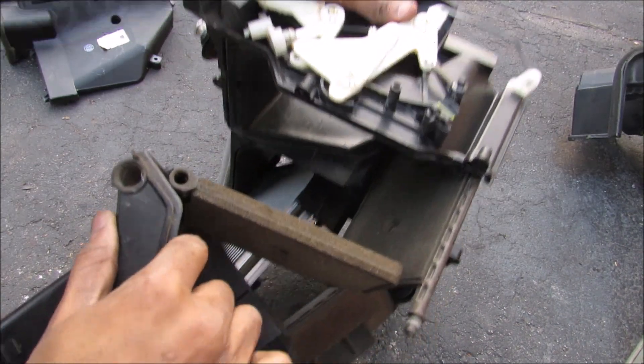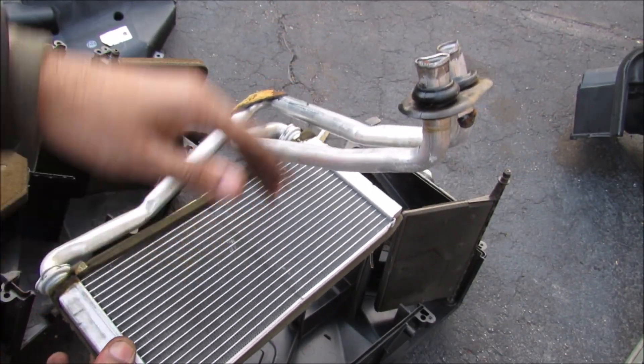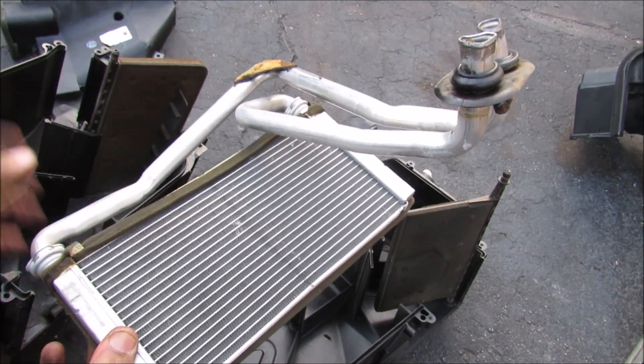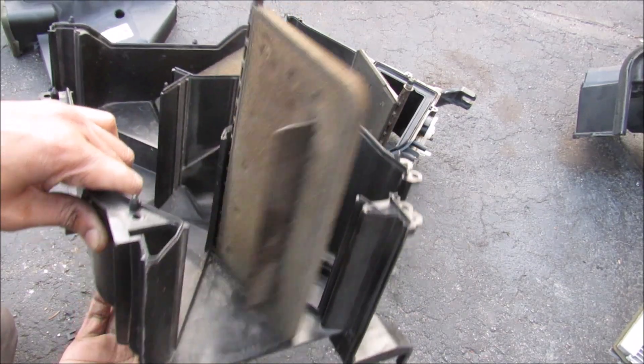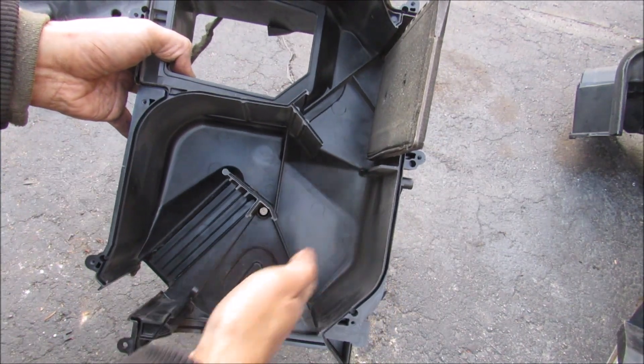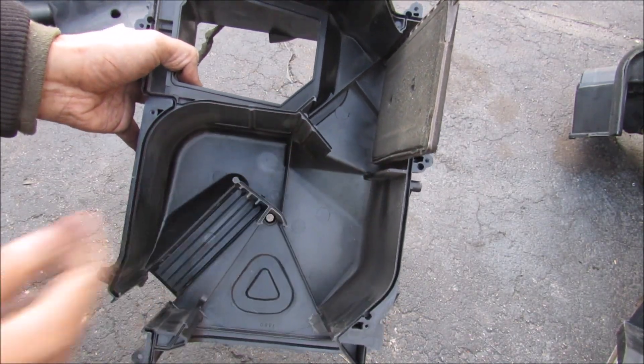Now I'm going to split this box open here. Here we've got the heater core. Your heater core is basically an aluminum radiator that draws heat off of your engine coolant and runs it through here and warms the air as it passes through. Here's a look at that flap door that controls the air temperature from hot to cold — the air has a choice to either go in from the cold side or go around the heater core and get warmed up from the hot side this way.